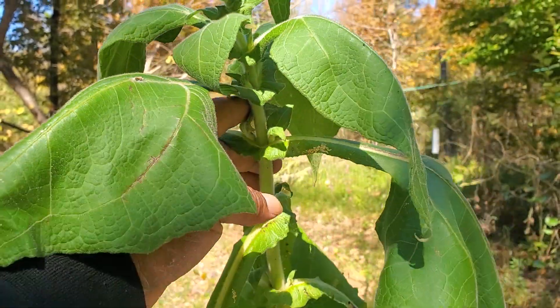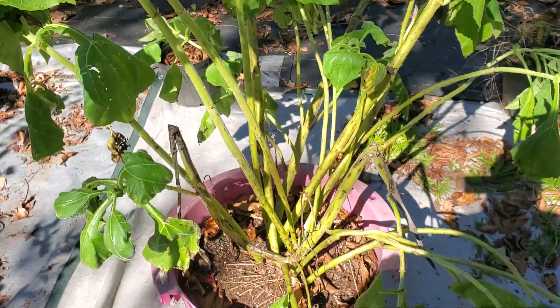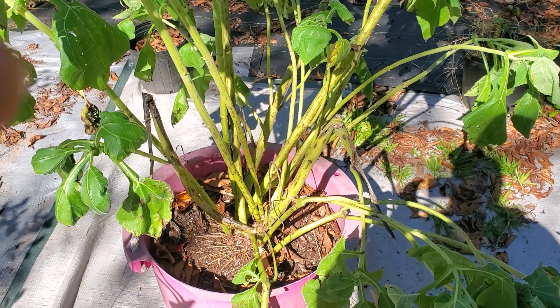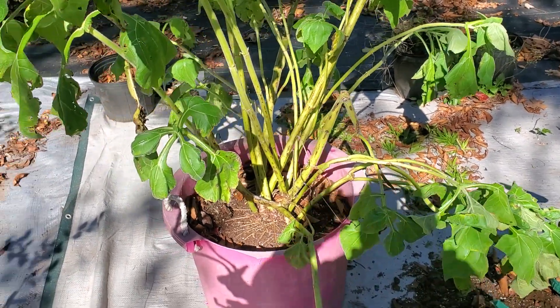So we're about to do a little harvesting. You could let these plants, the tops, completely die back. But I'm going to try and propagate them, so I'm going to harvest it now. Put you on pause for a minute.